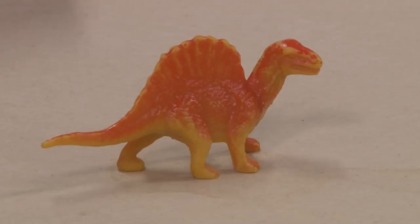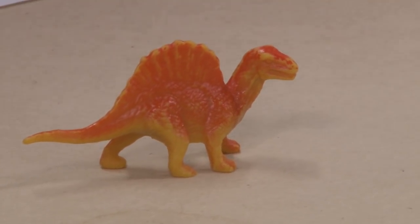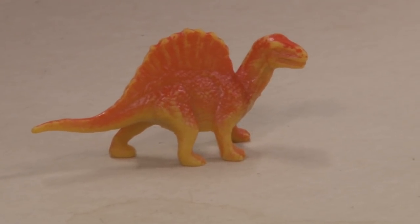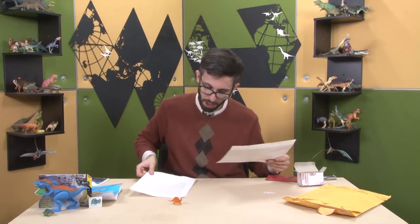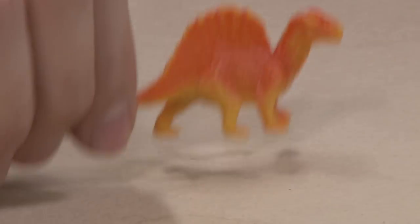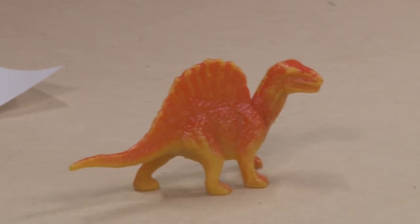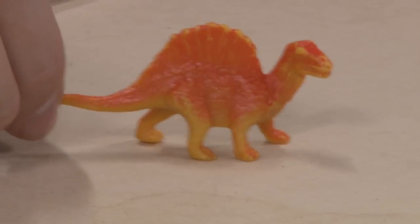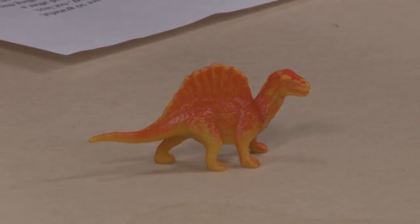It doesn't look like an Ouranosaurus or a Spinosaurus head. There seem to be teeth, but the teeth aren't conical. The forward limbs — the neural spines are Dimetrodon-like. The sail shape, start, and finish — where it tapers in and out, probably. And the shapes of the feet, which are kind of amorphous. If I was examining it in a vacuum, I might be like, this is a super inaccurate Ouranosaurus. But I've definitely seen art of a quadrupedal Spinosaurus that predates the Ibrahim et al. 2014 thing. I think this is probably supposed to be Spinosaurus, as ludicrous as that might seem.